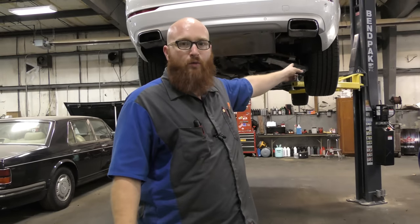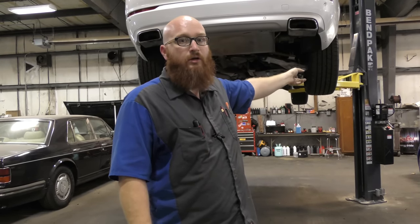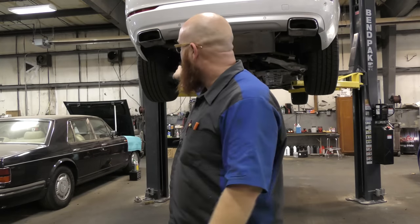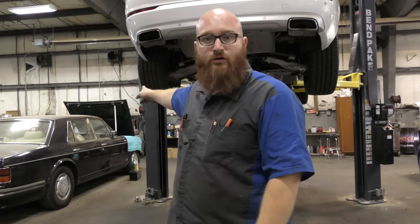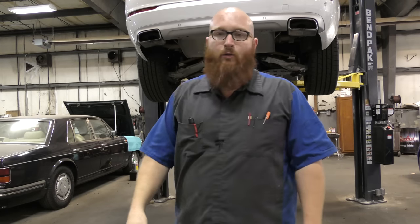On this side I'm hearing something weird going on with the brakes — that might be the brake issue he was talking about. And on this side I hear a wheel bearing noise, very slightly. I imagine under a load with the weight on it would be louder, so we'll definitely inspect that one. And while it's running, let's see if we can find that exhaust leak.